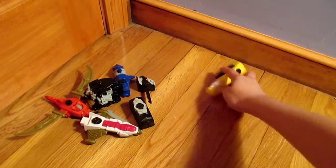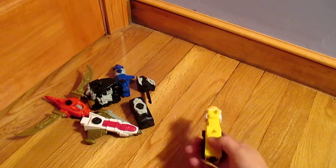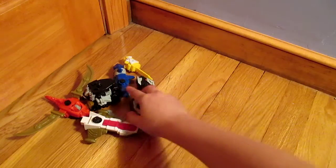Last but not least we have the Yellow Ranger. What you do is you slide this button and it shoots her head. I think that one is the strongest shooting one.